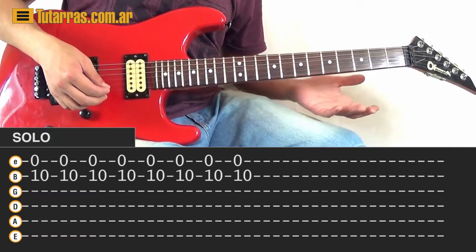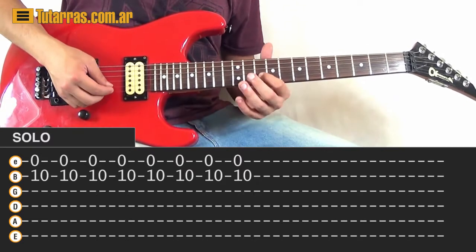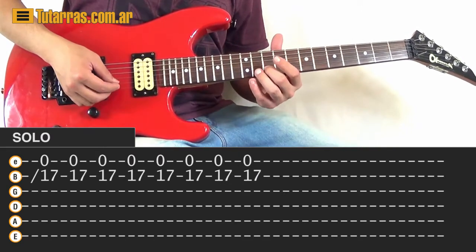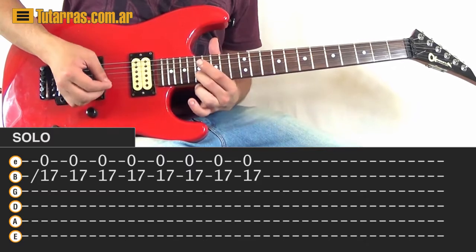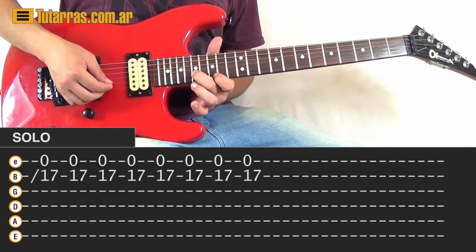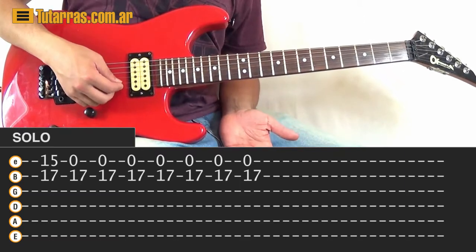The solo is pretty simple. We go to the 10th of the B string and start playing — 10th and open E string, played several times. Then we go to the 17th of the B string with the E string still open, and do a slide from 10 to 17. Then 17th and open E string many times. Then 15th of the E string and 17th of the B string struck one time, followed by 7 more strikes on the open E string.